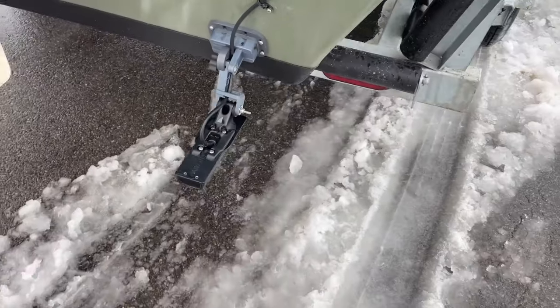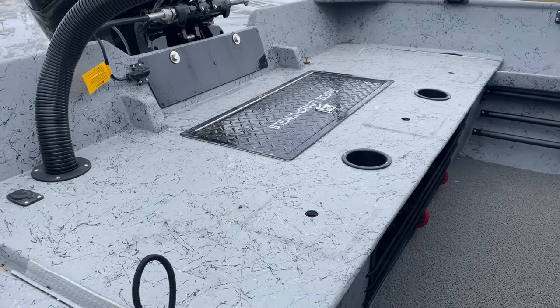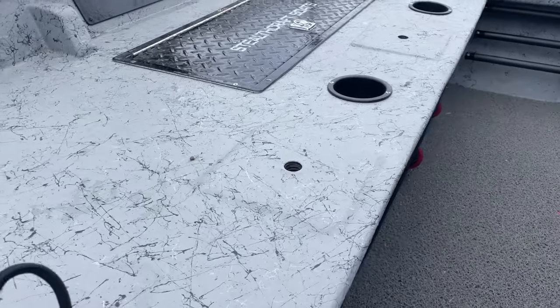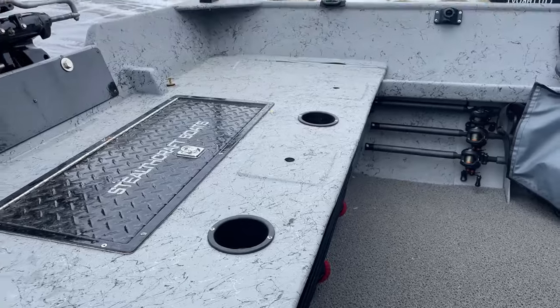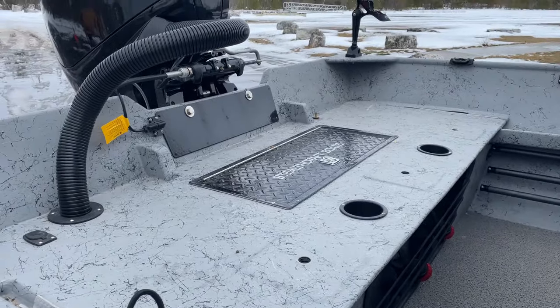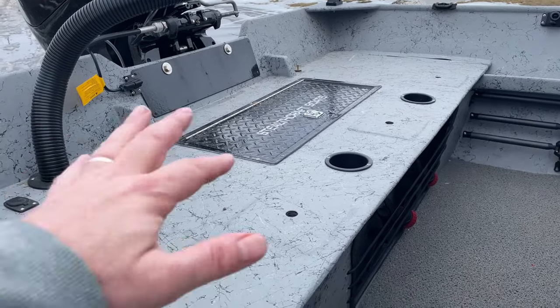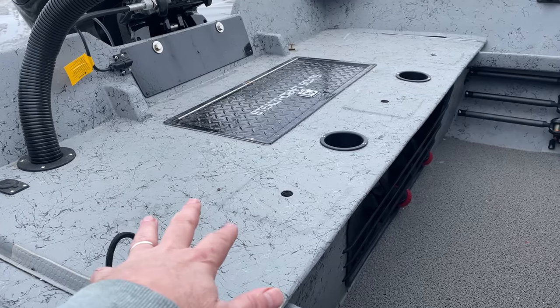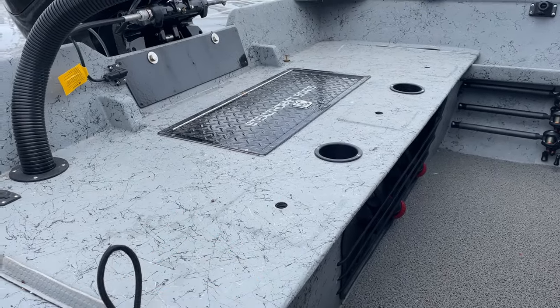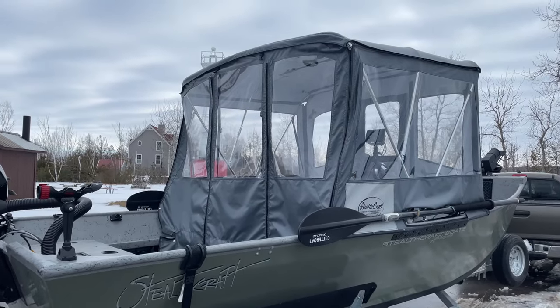There's a transducer mount on the back — magnetic breakaway, which is nice because you're going to hit things in the river. The back deck is where all the work gets done. You can see three holes for the seating system. I've taken the seats out because myself, my customers, and friends are always up on that back deck. I've also added rubber matting back here to keep the ice down — it's a big, stable platform.